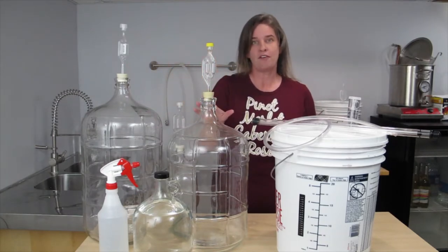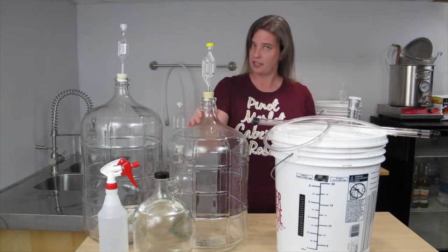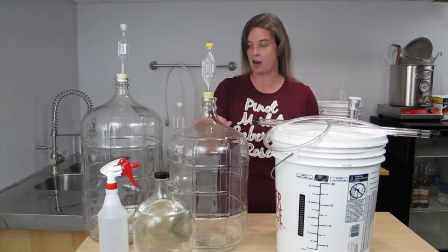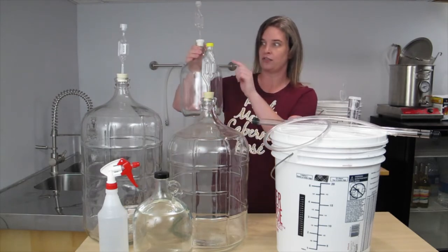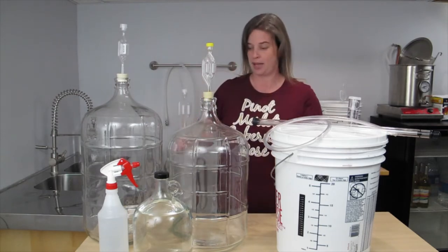If you only have a 5-gallon carboy, it is perfectly acceptable to transfer your wine into a 5-gallon carboy, but you will also need another 1-gallon to transfer any left over in the pail.